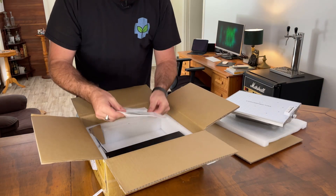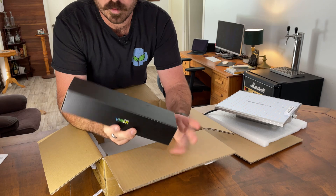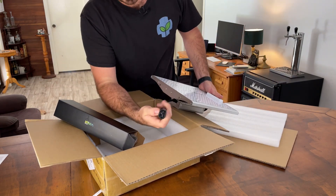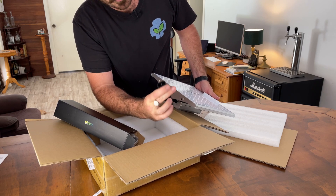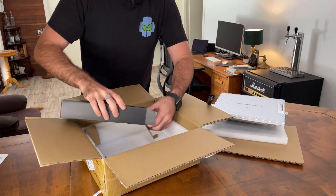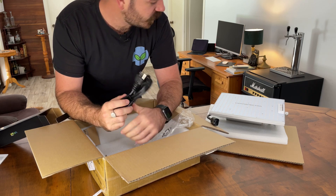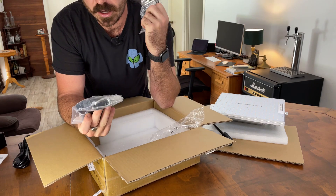We've got an instruction manual, feedback card, and I assume this is the power cord, which changes depending on what country you live in. I really like these lights that have a standardized plug socket that you can just switch out to whatever country you live in. It also helps you extend the power cord if you're not happy with the length they give you. There's your power cord — assuming they've sent me an American plug, but I've got adapters here. And we've got metal rope hangers and two ratchet straps.